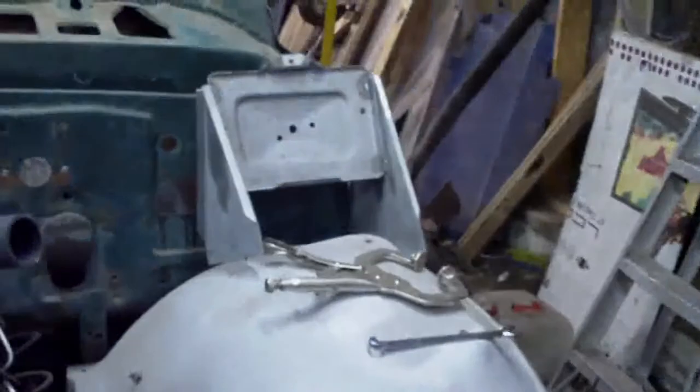I had it flipped over, but all the same, it was difficult to access that point underneath that was hidden by the battery tray. Anyway, I'll fit this thing on, and then I suppose I'm going to try and weld up that battery box.